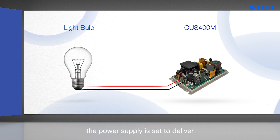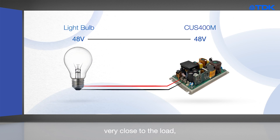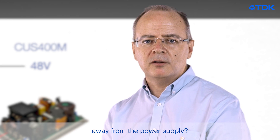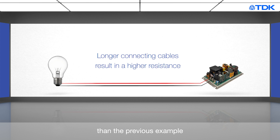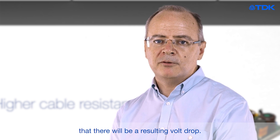Let's say the power supply is set to deliver 48 volts — you would naturally expect 48 volts to appear at the light bulb. If the power supply is mounted very close to the load, then you will measure 48 volts. However, what happens when the load is some distance away from the power supply? In this case, the power cables connecting the CUS400M to the load are much longer. Therefore, these wires will have a higher resistance than the previous example with shorter cables. Of course, we have current flow and now a higher cable resistance.